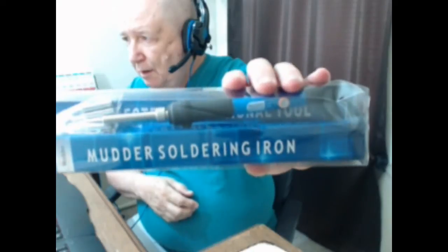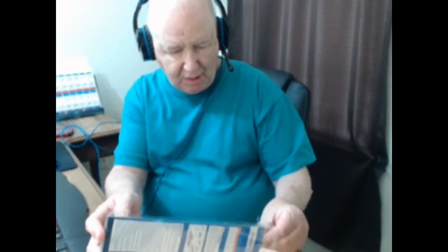This is a review of the Mudder soldering iron. It comes with extra tips, which is nice.